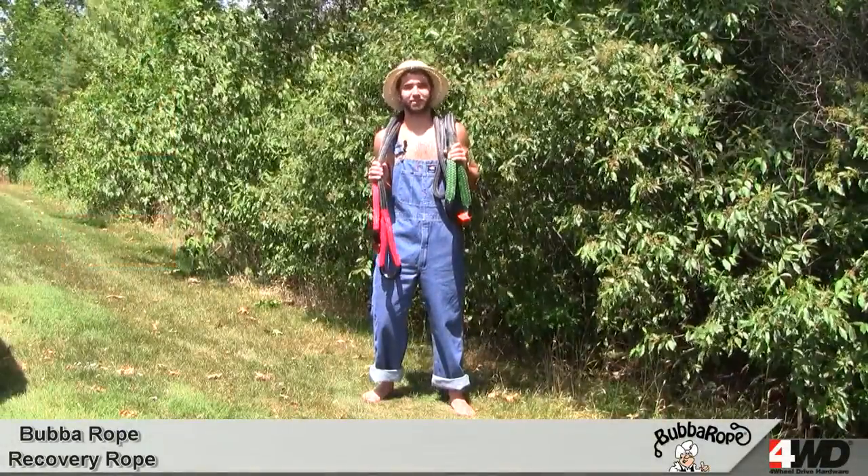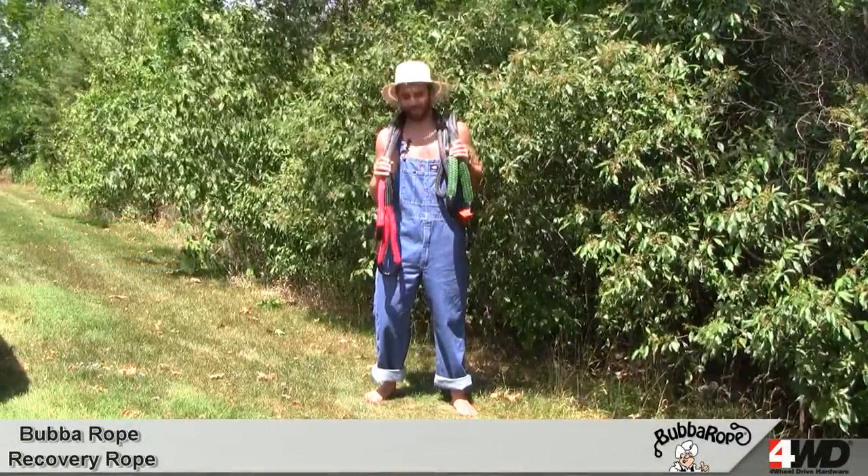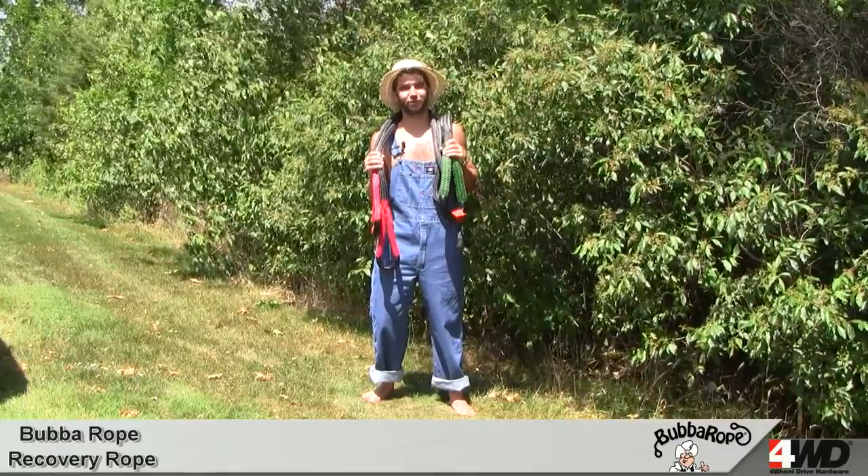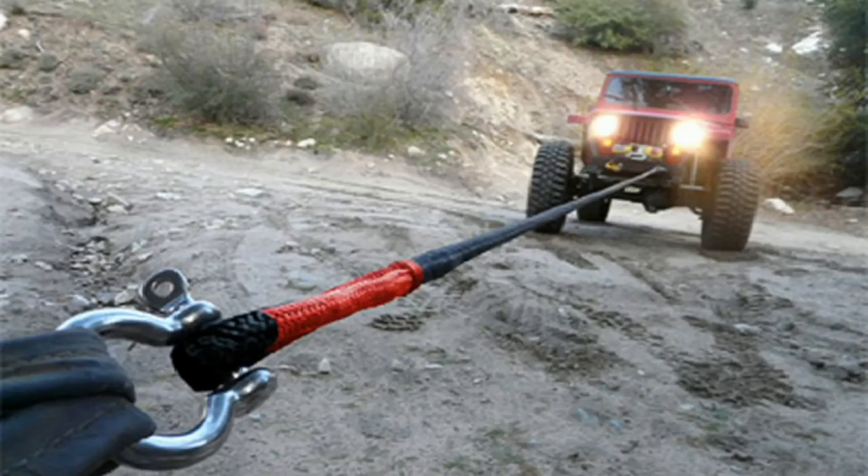Hi there y'all, this is Craigie here taking a gander on this 95,000 degree day at the Bubba Rope Kinetic Energy Recovery Rope. This rope is available in 20 and 30 foot lengths and is designed for military specs to pull off-road vehicles out of mud, sand and snow.